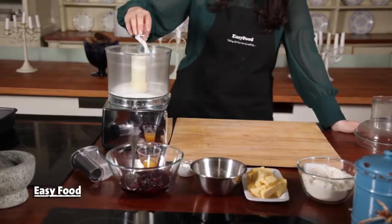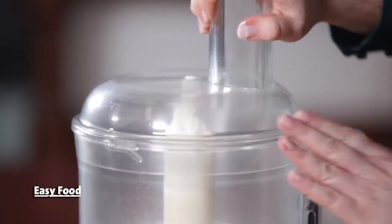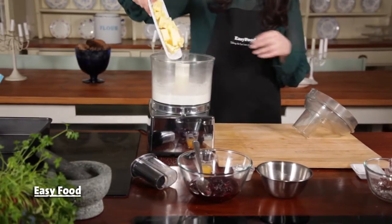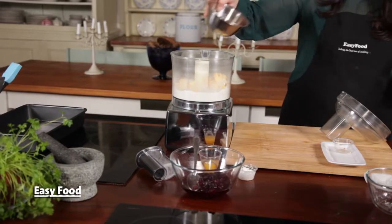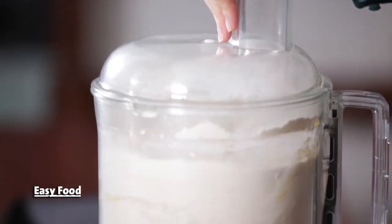Combine the sugar, baking powder, salt, and flour in a food processor and whizz them together until they're combined. Add the cubed butter, egg, and orange zest and pulse it until the mixture comes together as a dough. Make sure the butter is chilled before you add it so it makes a nice crumbly texture in the dough.